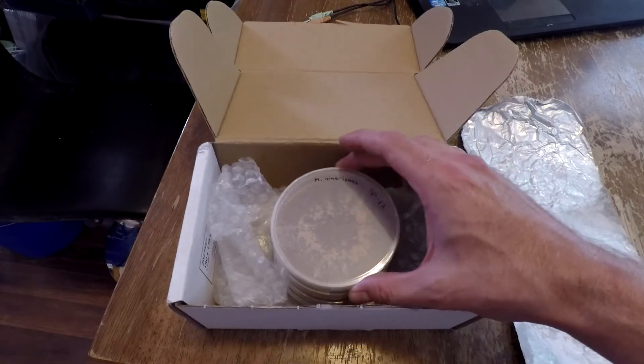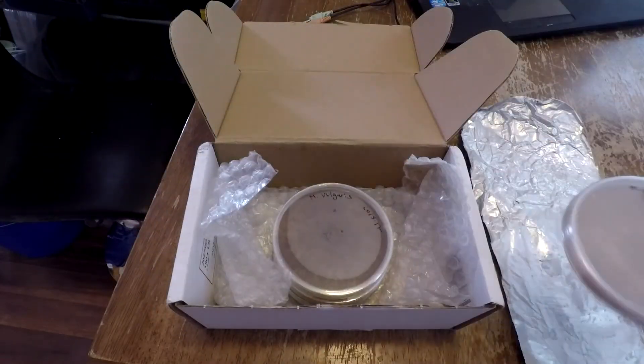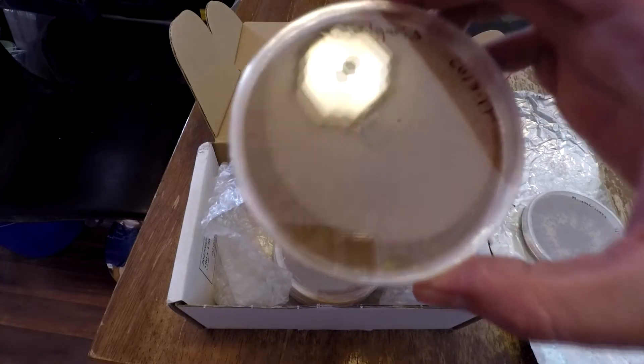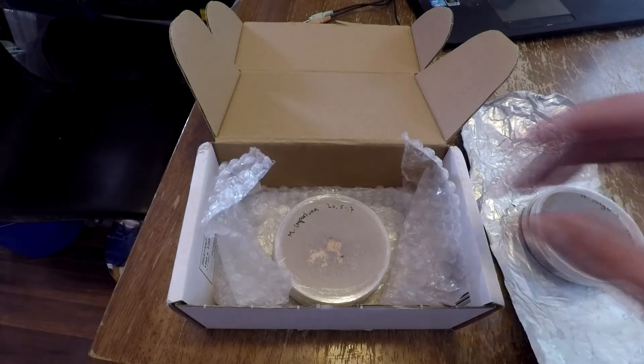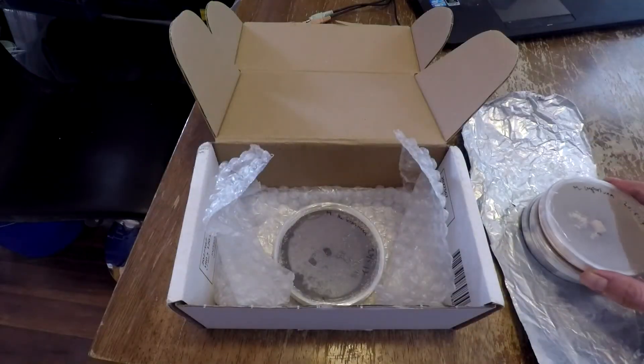What I have here — I have a Morcella Americana, and I can see all the sclerotia growing in there. I have Morcella Vulgaris, a little bit darker color. Morcella Importuna, and I saw sclerotia forming at the center and around it. And Morcella Rufo Bruna, with a lot of little sclerotia around the perimeter.